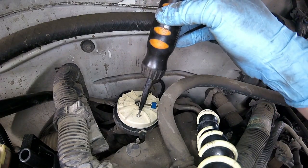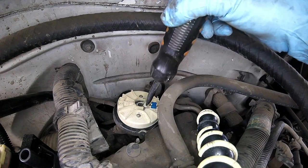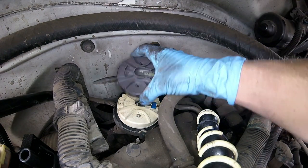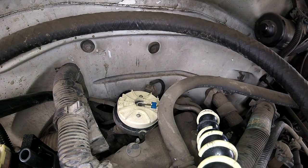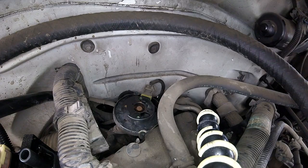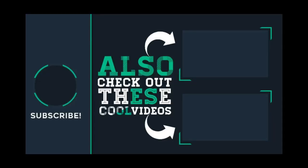This rotor is going to pop right out and I'm going to replace it with a nice new shiny one. Make sure you look for a link in the description to buy the parts shown in the video. If this video helped you out, please like, subscribe, share, and comment below with the year, make, model, and engine size that this video helped you with. I really appreciate your view — thanks for watching.